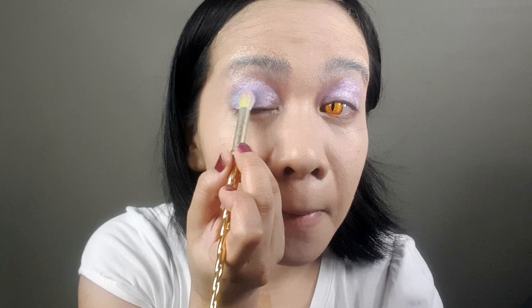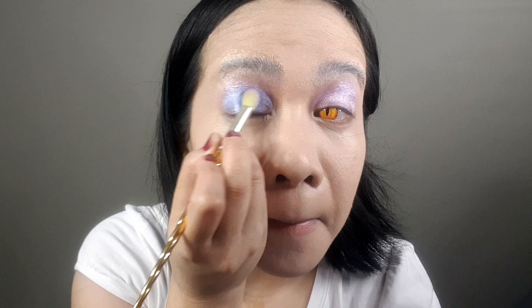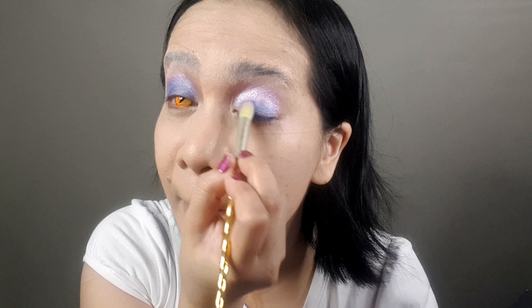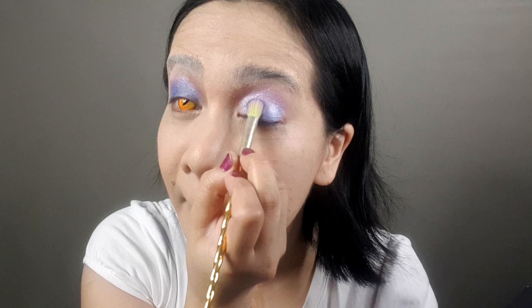The foundation powder is optional, but I'm going to apply it just to balance out my translucent powder. Back to the eyebrows — reapply the Elmer's washable glue.